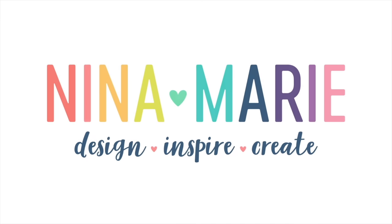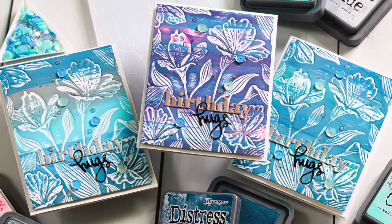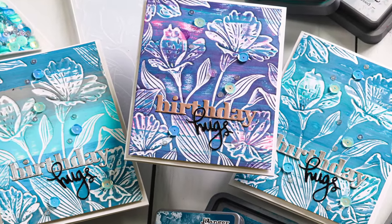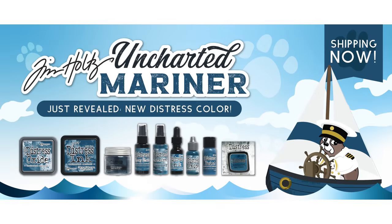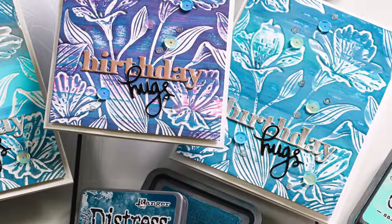Hello everyone, it's Nina. Thanks for joining me today for a new video. I am really excited about this trio of cards that I have to share with you because these cards utilize the brand new Tim Holtz color called Uncharted Mariner. It's a beautiful teal blue color, really pretty and totally different than any of the other blues in the Distress color line.